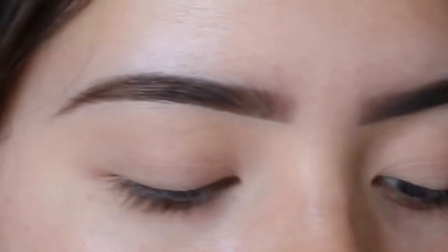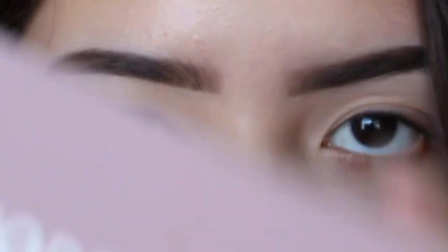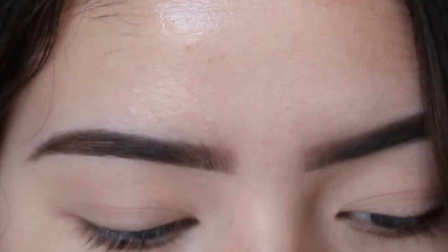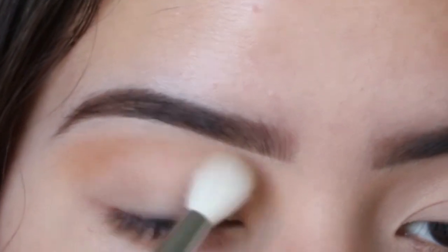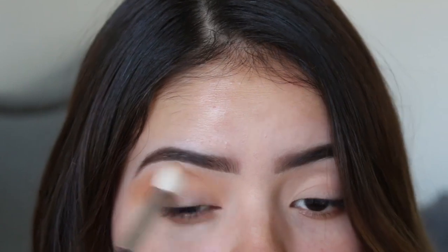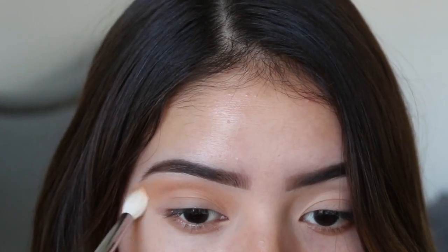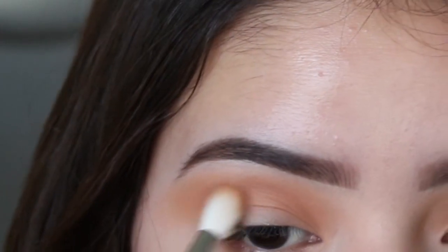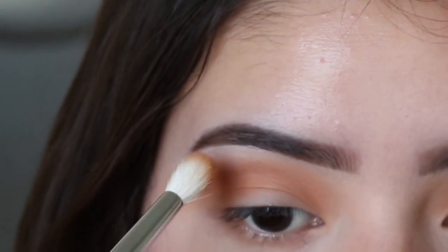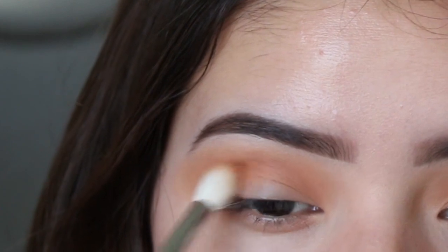For today's eye look we're going to use the Modern Renaissance ABH palette. On my crease I'm going to apply Burnt Orange. I'm applying it right underneath, kind of in the middle of the shadow we just applied and where there's no shadow yet.